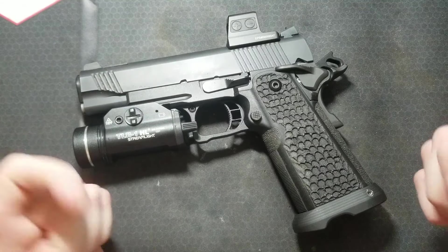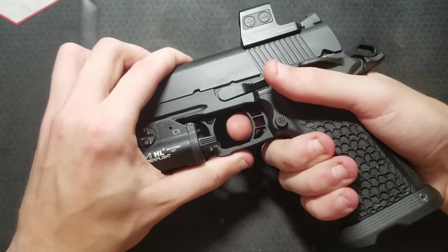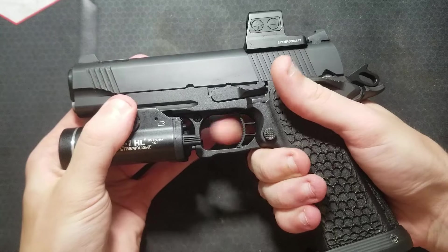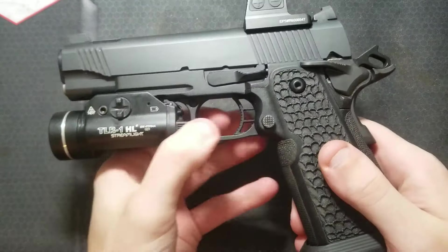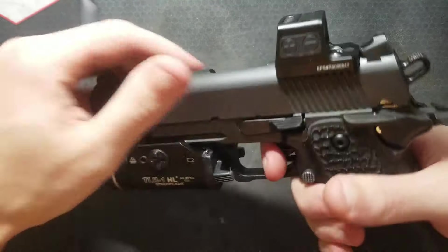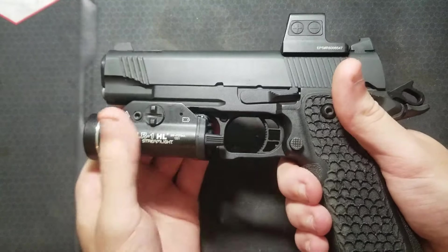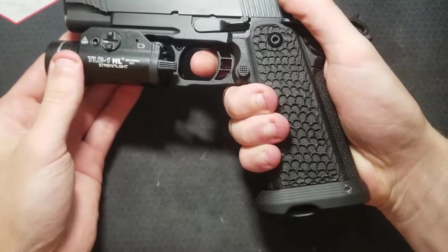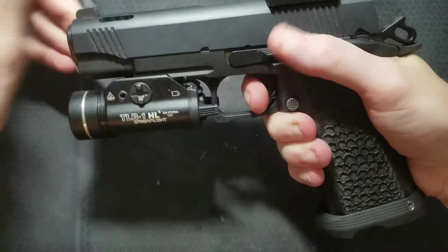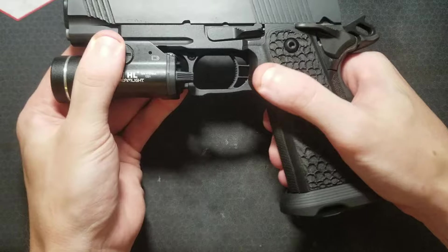Every single shot the trigger would stick to the rear and not reset. I'll replicate the failure for you here. I can go like that and reset it. With the magazine in, an interesting thing happens — trigger didn't reset, can't release the magazine. There's your first hint.